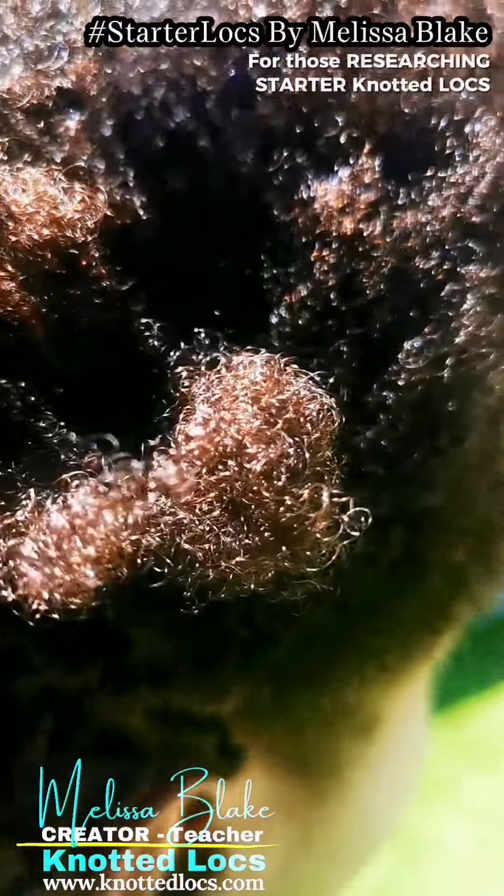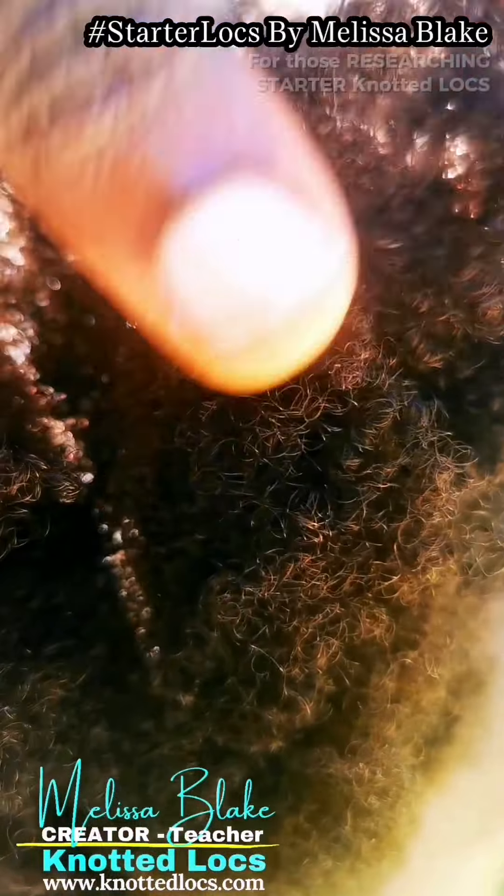The technique reduces slippage and therefore enables the client to have as little relocking sessions as possible. This hair has been created in knotted locks so that relocking sessions in the future are minimal — three times a year or four times a year, and no more than that.